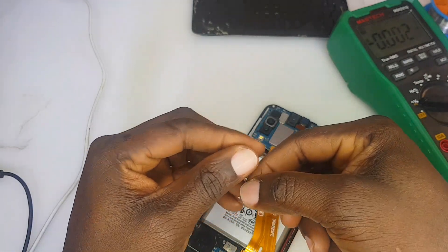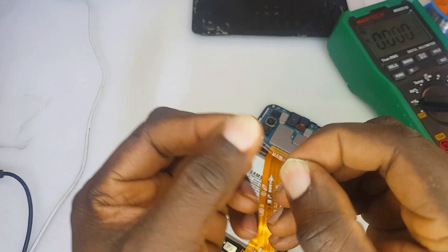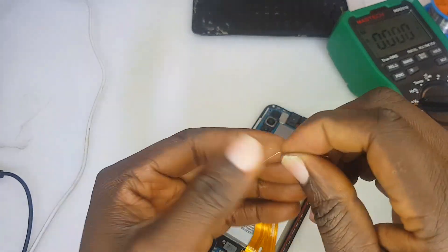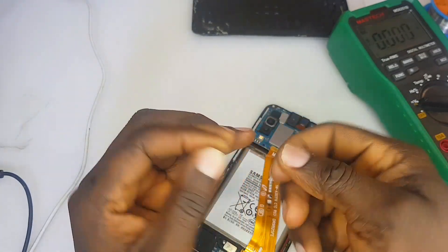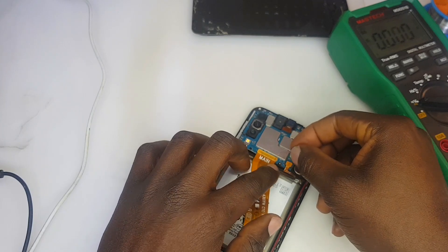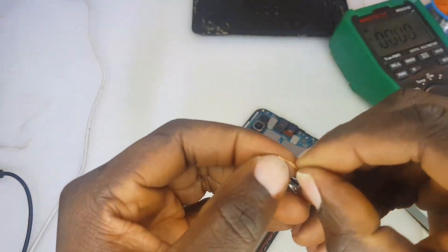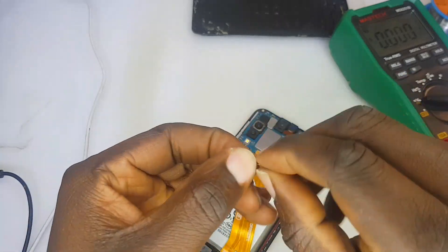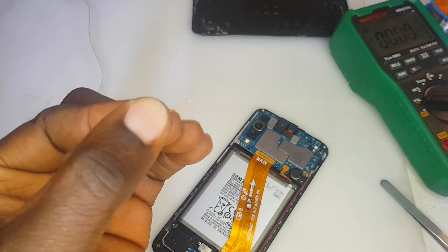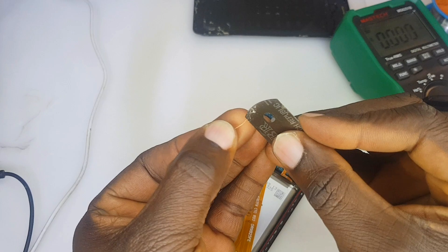I'm going to double the jumper wire, and then double it again. The reason I'm doubling it is because we need enough amperage on the VBUS line to the main PCB. Amps is the power at which the charger supplies current into your phone. We need more current-carrying capacity on that path because the original contact is gone, so doubling the wire makes it thicker and more capable.